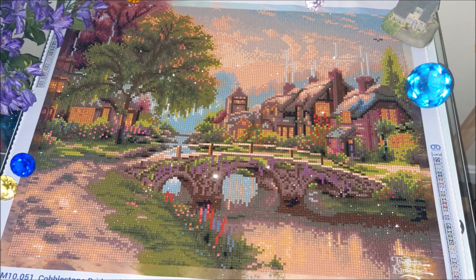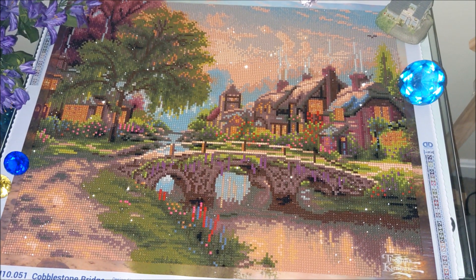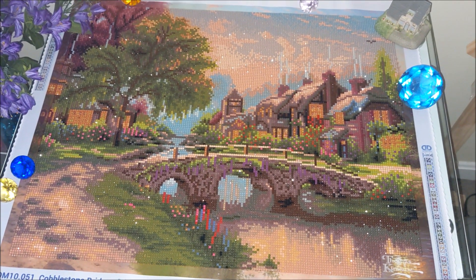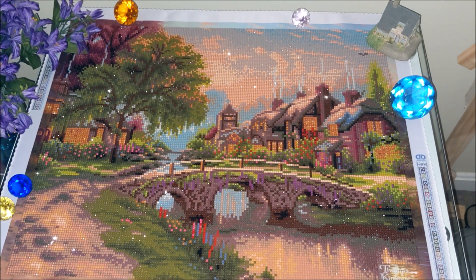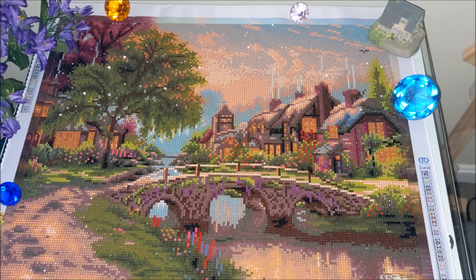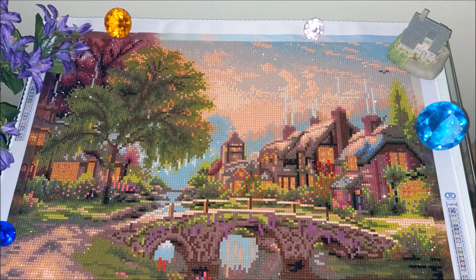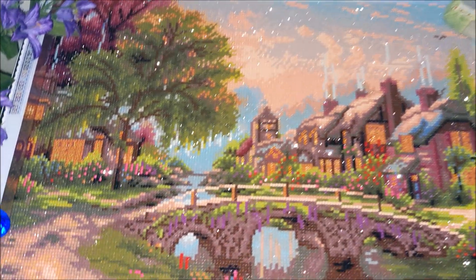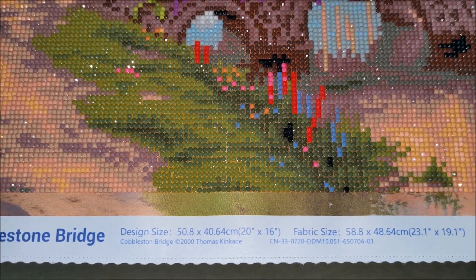This kit was purchased from Joanne or Michael's — I'm not sure, it was on sale — so I decided to try it out and buy it, although it seemed to me that it would turn out to be kind of pixelated, because there are way too many objects for such a small size: 40 by 50 centimeters, or 20 by 16 inches.